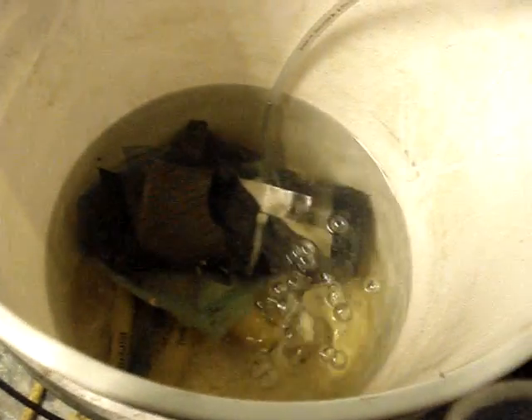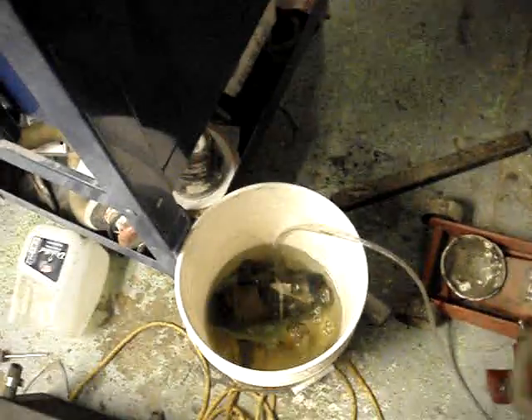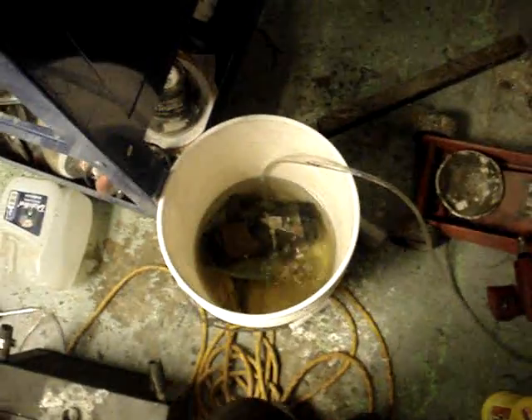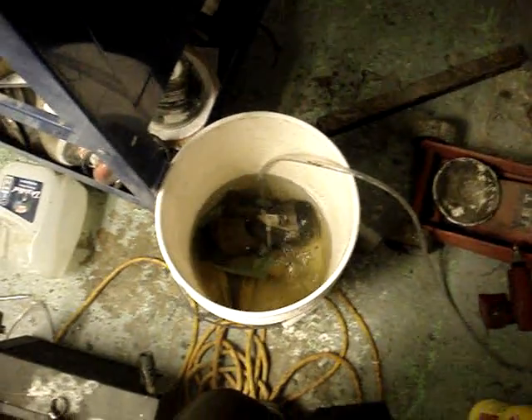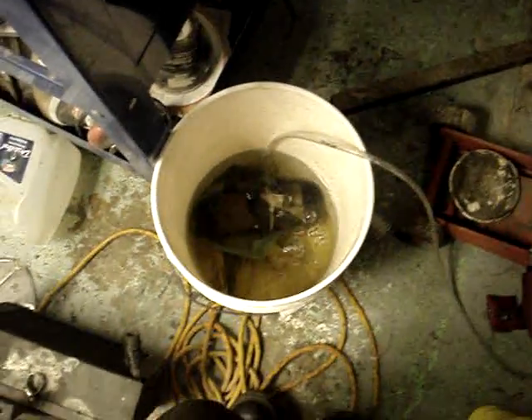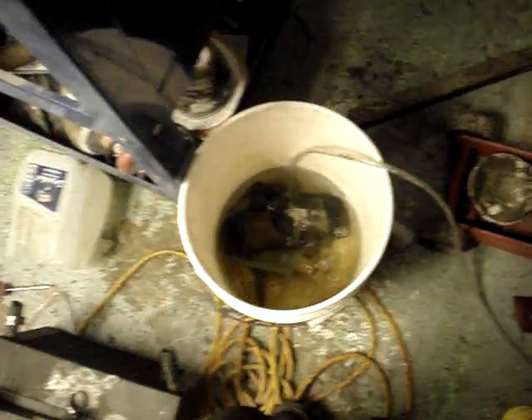I'm pretty happy with it. Running at 30 amps, I've had it running for 8 hours, and it does eventually creep up to about 160 degrees. At four, four and a half hours, it was about 120, and it seems to hit some type of peak and eventually heats up.